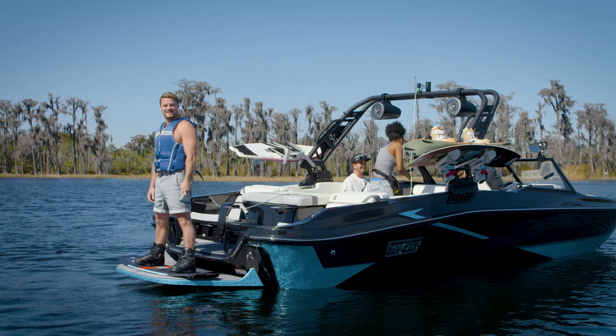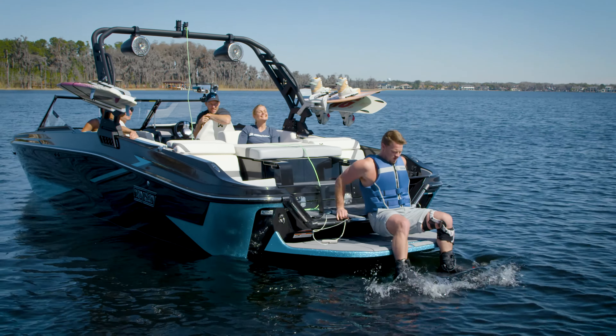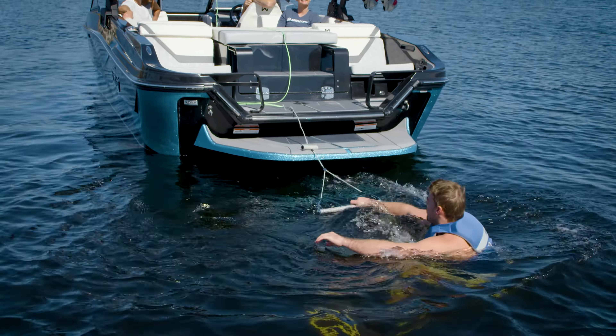When you're ready to get in the water, I suggest sitting on the platform to slide in board first. When you get in the lake strapped into a wakeboard for the first time, I know it can be a bit intimidating, but the more relaxed you are, the easier it will be, I promise.